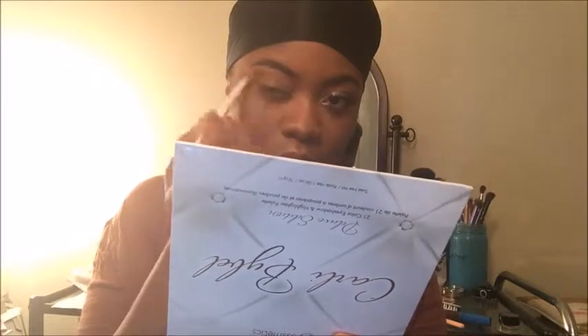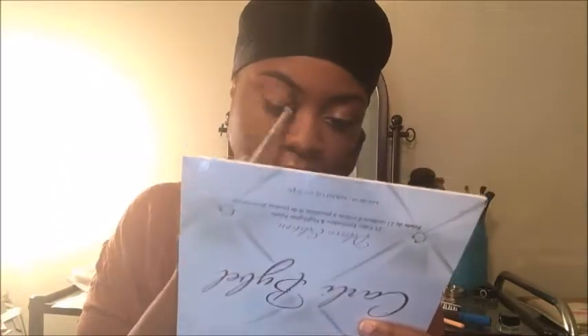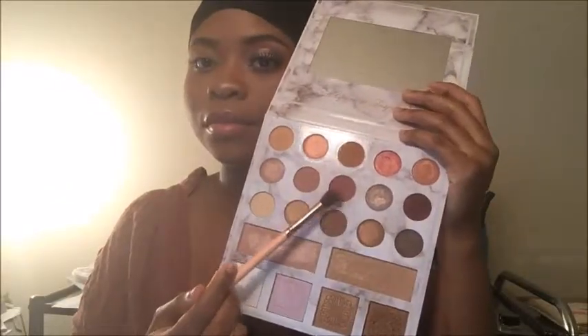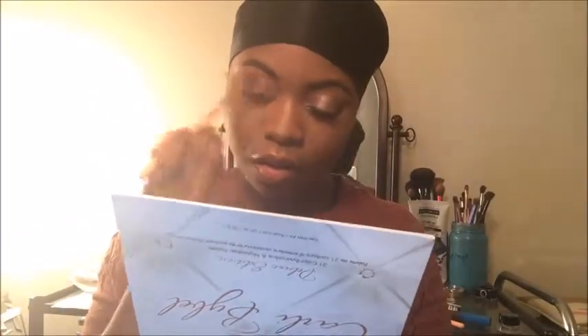Jumping right into the tutorial — I'm taking that light mauve-y shade, more like a dusty rose, and just starting to build that up into my crease, alternating brushes. Then I'm taking this dark mauve-y shade and building that into my crease and outer V as well. Now I'm taking a small packer brush and building that dark shade on my inner corner and outer corner and blending it out.